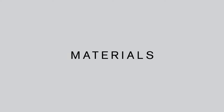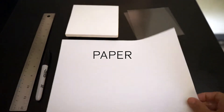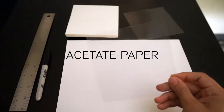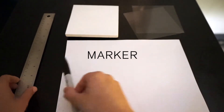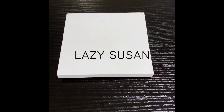Okay, let's start with the materials. We're going to need paper to use as a mat to not get our table or surface dirty when we're drawing, acetate paper, a sharpie or marker, a ruler, and our Lazy Susan.